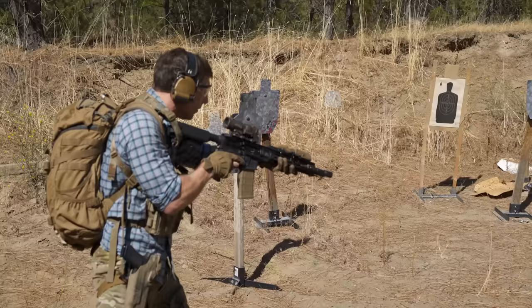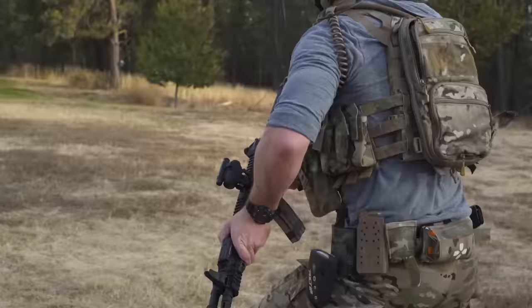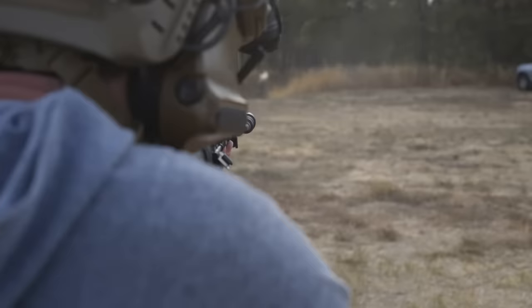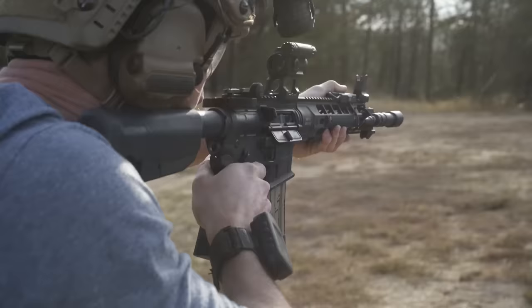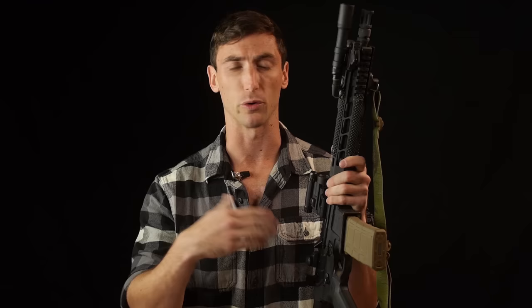Some people are going to say the HK416 has a short-stroke gas piston system — it's a piston hitting another piece of metal and pinging back, so you have two pieces. That system is really well proven. How proven is the PWS? Certainly not as vetted as the HK416, but that doesn't specifically mean less reliable. In my experience and the experience of my friends and people who have been through law enforcement groups, I've seen nothing but good things with the PWS as far as its ability to chug through really dirty environments.